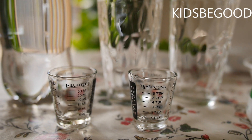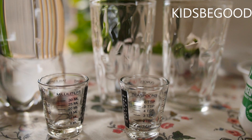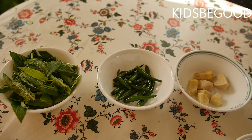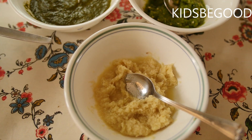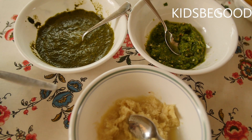Now add a glass of the ingredients. Add a glass of the ingredients in this glass. Now add the ingredients to the ingredients. I will put it in the middle of the pan. It is ready.